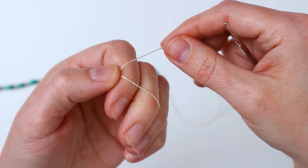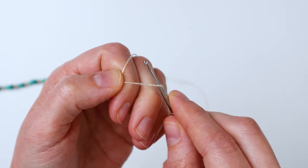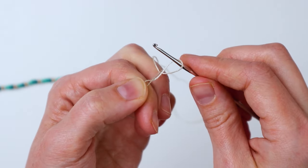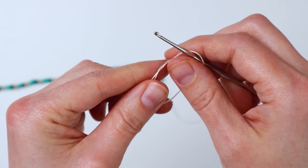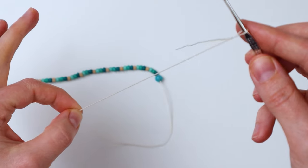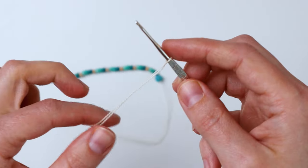Now we're going to make a slip knot — just wrap it around your fingers, insert your crochet hook, pull up a loop, then take the loop off your fingers and pull the two ends to tighten up the knot, then pull the long end to tighten it up to your hook.